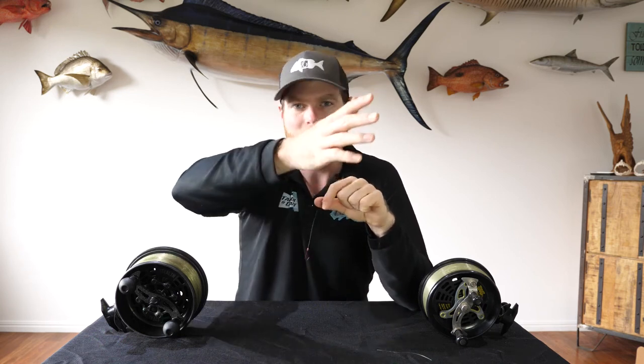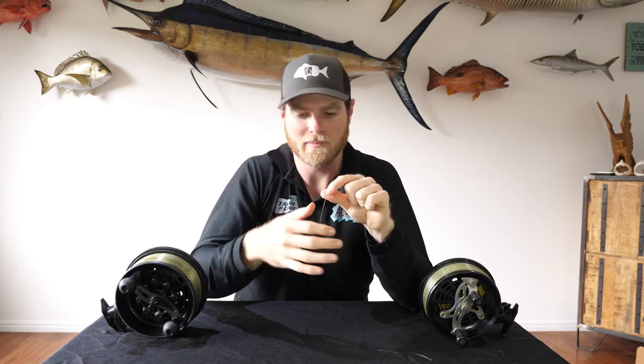The idea behind that is because you want that bait presented as naturally as possible — wafting around, slowly moving with the current or with the wave action. That's where the fish are going to come through, find it, and pick it up and move off.